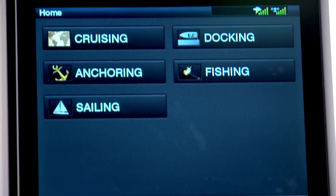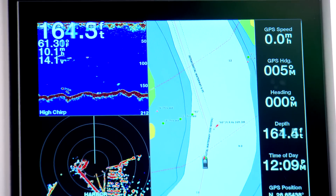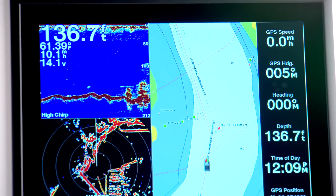Smart mode allows a user to switch all monitors at the helm to preset modes like fishing, cruising, or docking without manually switching each monitor separately.